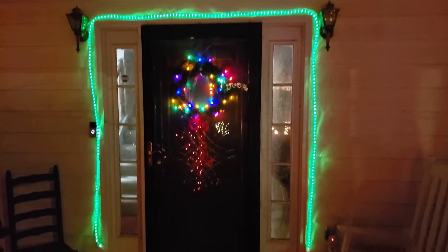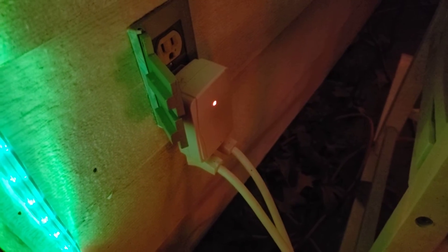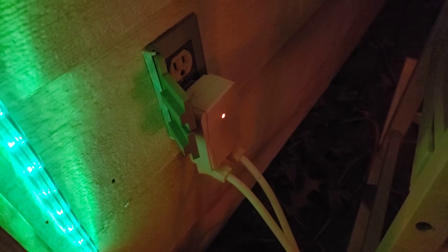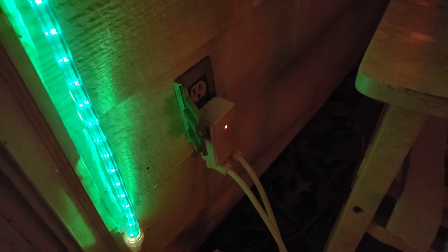Look at that — I got the rope lights around the door. I've got a load of plugins, like two surge protectors. These little remote boxes come in handy — you plug them in, and there's a remote where you can turn them on and off. Easy peasy, just press the button to turn them on, press off when you're done. You don't have to come out and unplug them every time.